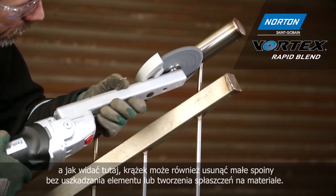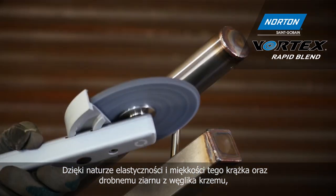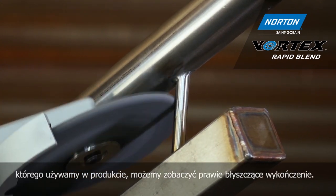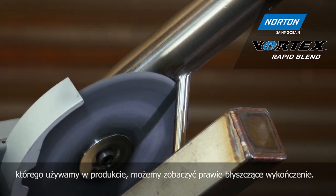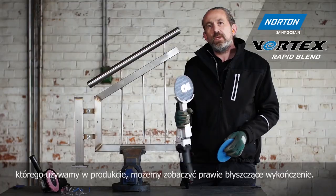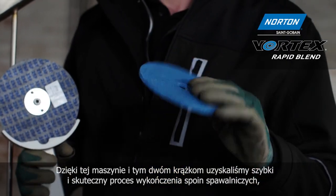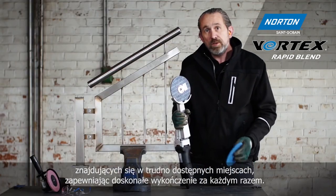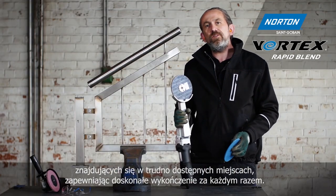As you can see, the wheel can also remove small welds without damaging the component or creating any flat spots on the material. Due to the flexibility and softness of this wheel and the fine silicon carbide grain, you can see we can get to nearly a sub-polished finish. So with this machine and these two wheels, we've got a fast and efficient process to finish hard-to-access welds, providing the perfect finish every time.